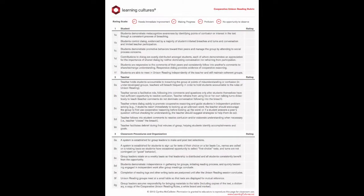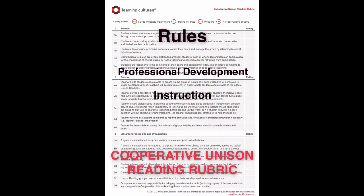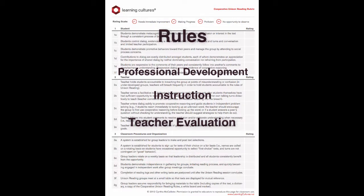The cooperative unison reading rubric specifies criteria that distinguish high-quality groups. The rubric serves as a set of ordinances or rules to govern the social practices within groups. Teachers can use the rubric to guide and reflect upon their practice, as a teaching tool to educate students about their roles and responsibilities within the format, and school leaders can use it to guide teacher observations.